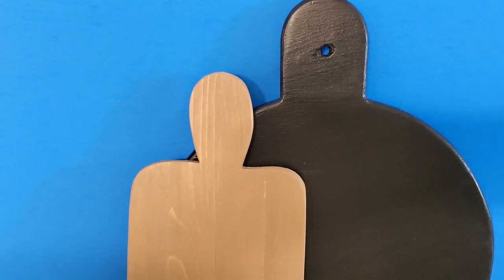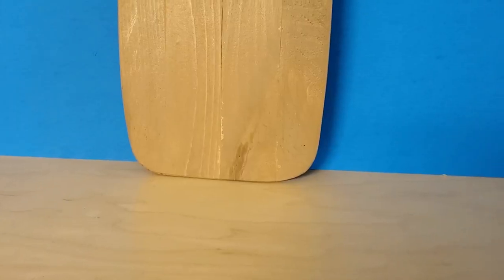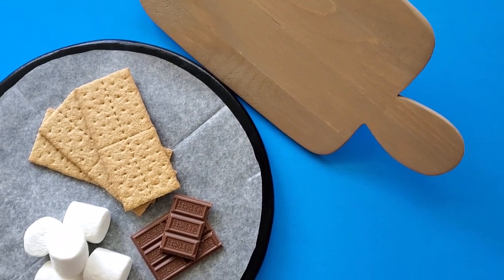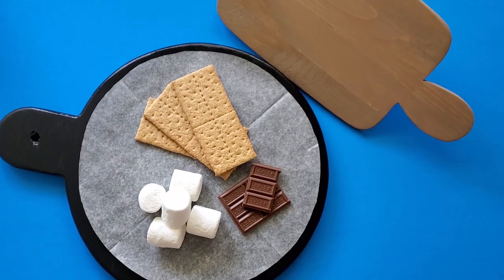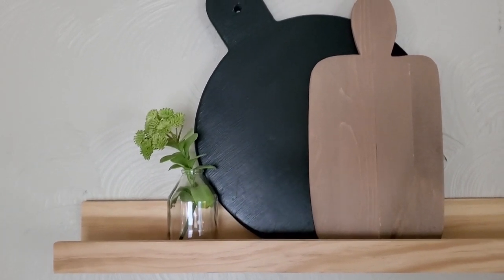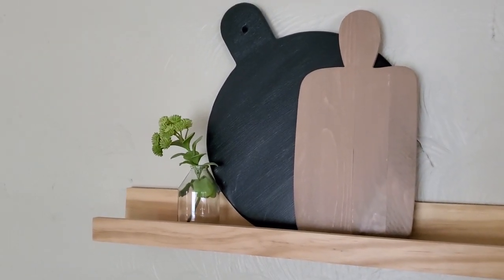This is how both of my decorative charcuterie boards turned out. You could still use these to serve food on, but you would definitely need something like wax paper between the food and the surface. Here they are styled just on a shelf — there are so many ways to use these. Just a quick idea to use up some of that scrap wood if you've made a bunch of projects. Thanks for watching!